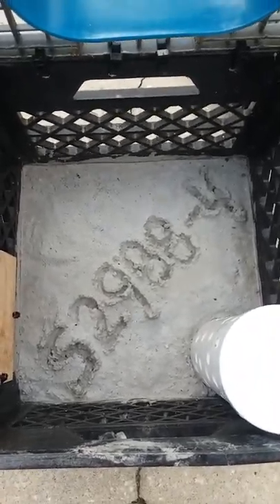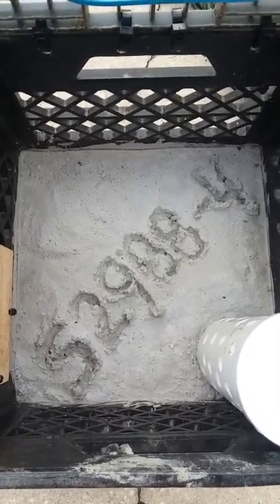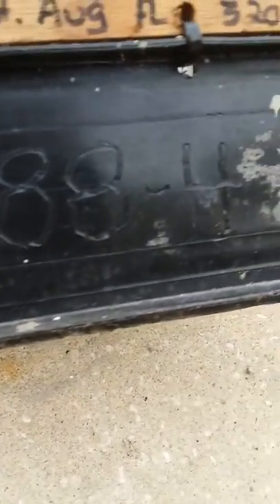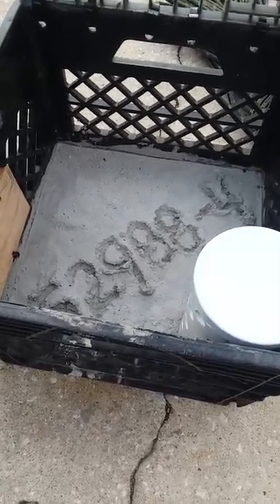This year the state of Florida requires you to have all your traps registered, even for recreation. They give you a number, so I went ahead and scratched the number down on the concrete so it'll be there permanently. I also took a pencil torch and melted it into the plastic of the crab trap — figured the more places you have it identified, the better.